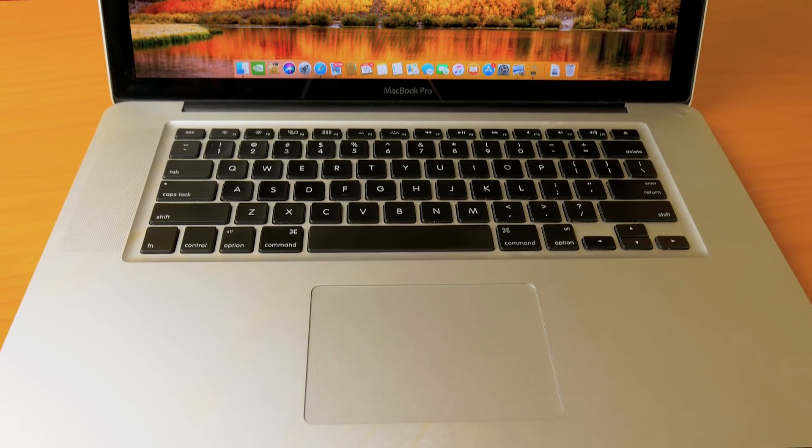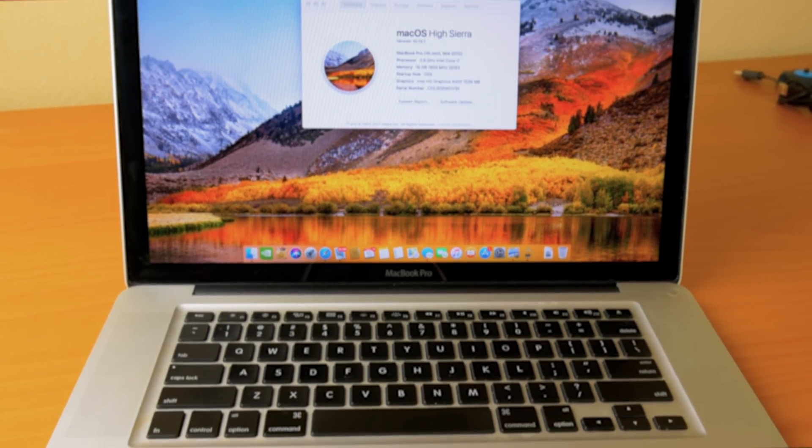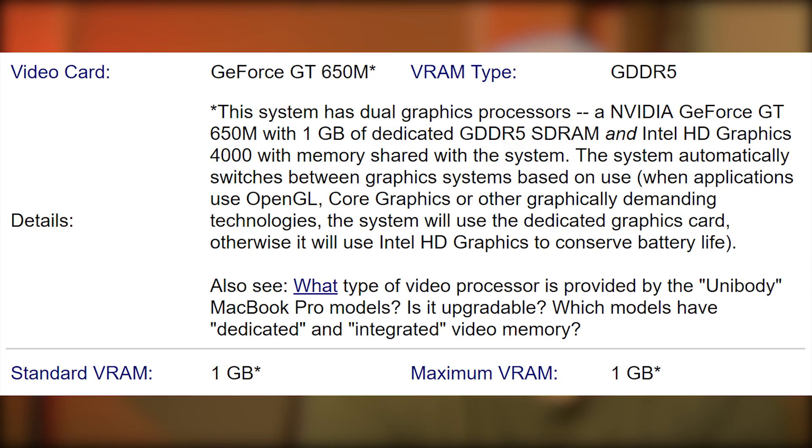This is a mid-2012 MacBook Pro. It's got a 2.6 gigahertz quad-core i7-3720QM processor. When I got the machine, it had eight gigs of 1600 megahertz DDR3 RAM. It came with a 500 gigabyte 5200 RPM drive. This model has two graphics cards: the integrated HD 4000 with 1.5 gigabytes, and a discrete NVIDIA GT650M with a dedicated one gigabyte of RAM. It's running High Sierra.